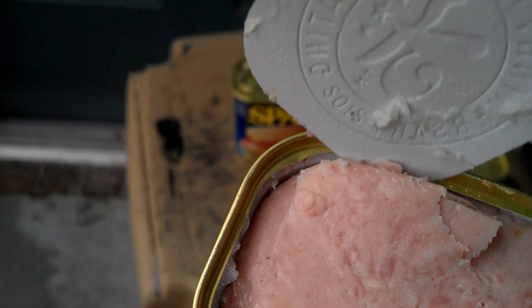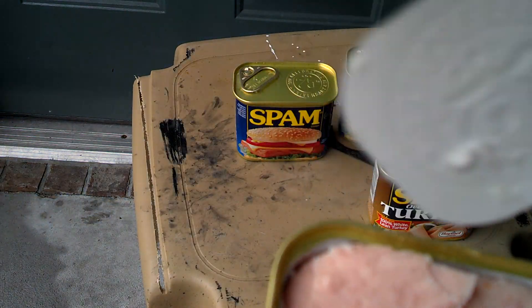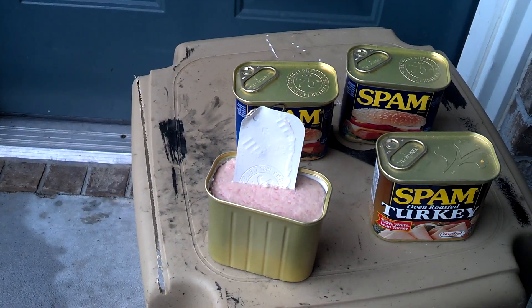Sometimes it just goes bad. It's got a very bad texture to it too — it's hard like wax. Gross. It stinks really bad.